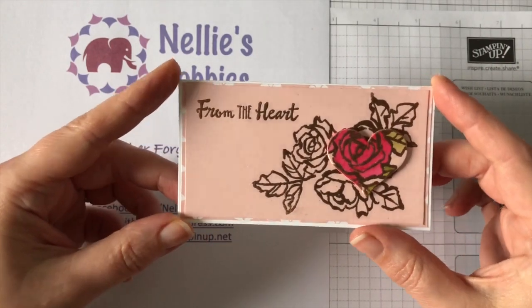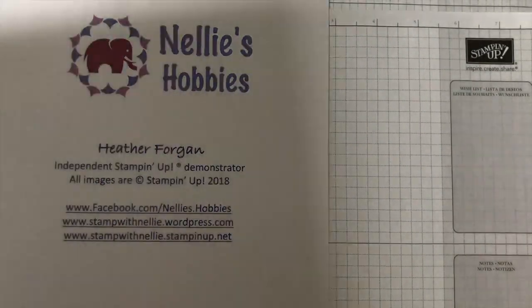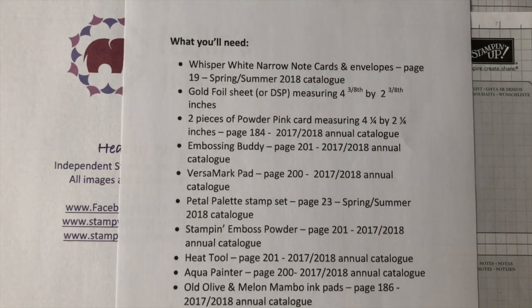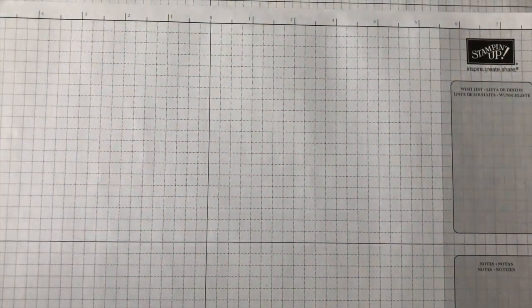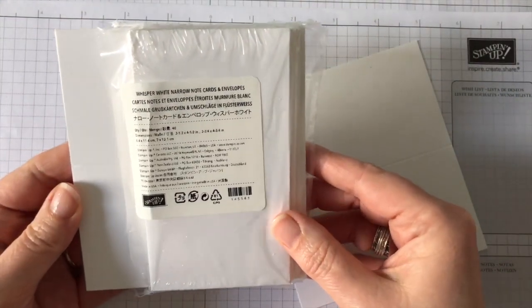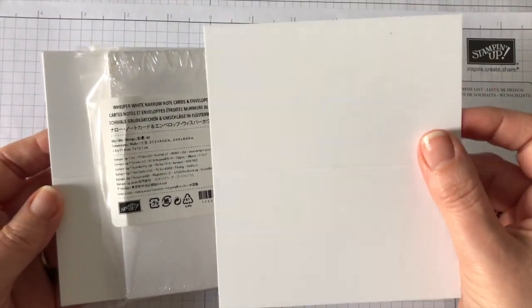In this video I'm going to make a slightly different version of this card, so here's what I'll be using. I will have all of the product information available on my blog at www.stampwithnelly.wordpress.com. Today I'm using these Whisper White narrow note cards and envelopes. These come in a pack of 20 cards with 20 envelopes and are just new in the Spring and Summer 2018 Stampin' Up! catalogue.